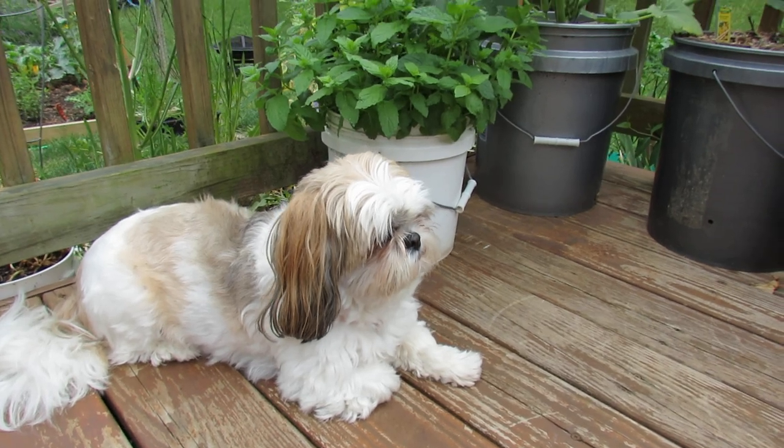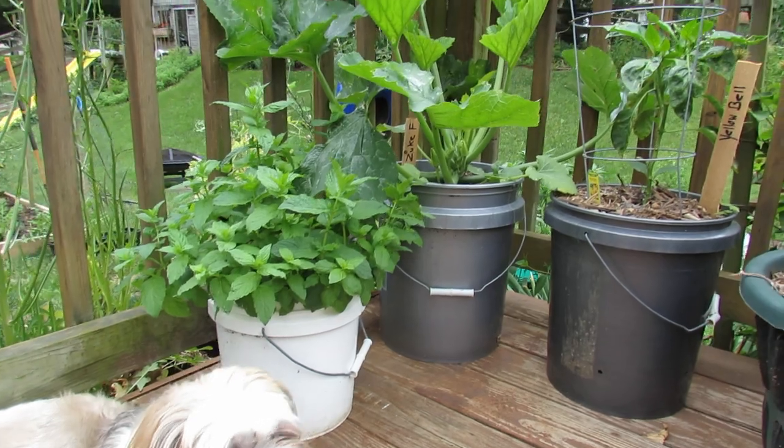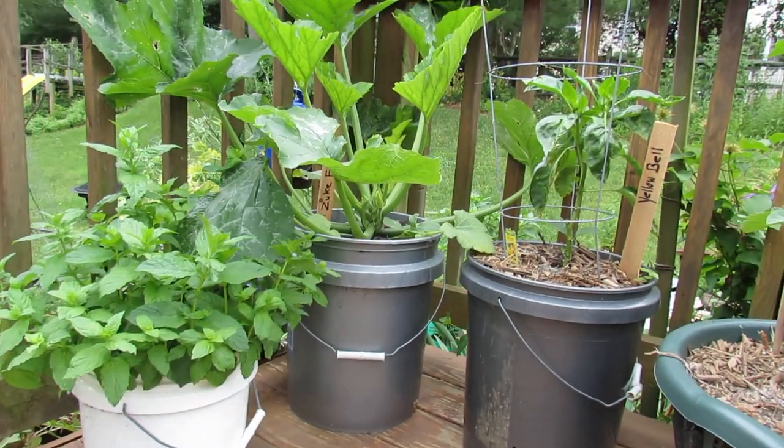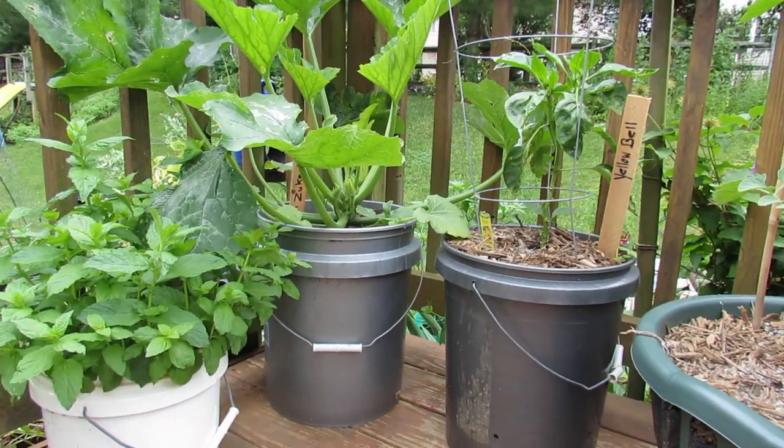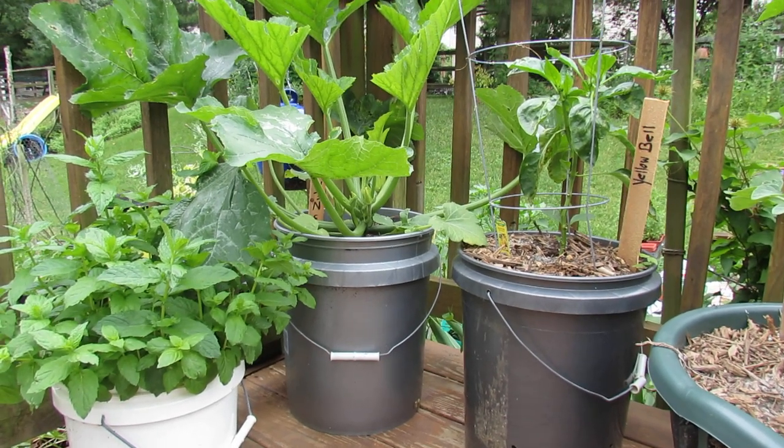Welcome to the Rusted Garden. Today I want to talk to you about the striped cucumber beetle — the zucchini beetle, the squash beetle. It's really a cucumber beetle. It has yellow and black stripes and it's going to attack your zucchini, your squash, and your cucumbers and the related plants.